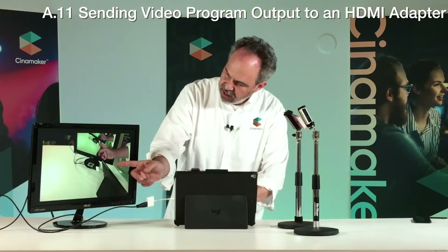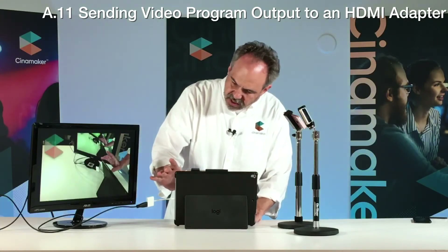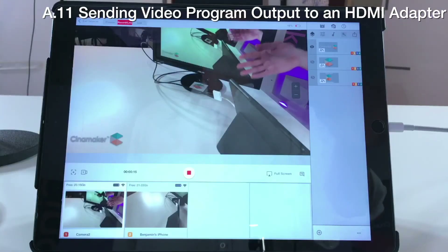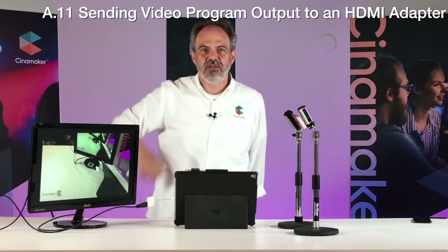Now it's full screen, as you can see. So we can switch cameras, add graphics, pop those on and off — and this is exactly what you're getting going to a live stream or a live edit, all here on your monitor to be displayed wherever you want.